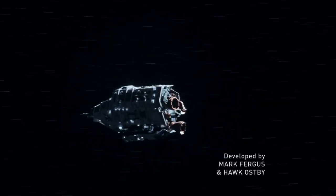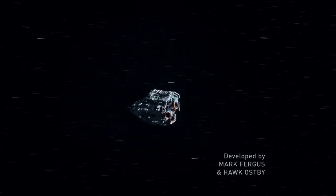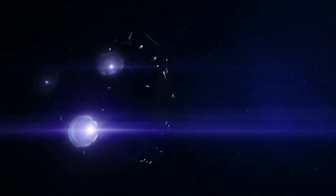Hi, VR designer Chris here. In this video I want to talk about the early development of the Knight. We see the Knight at the start of Season One, and it plays an important role for The Expanse TV show.